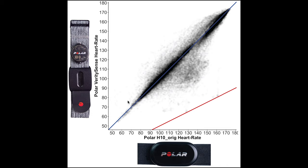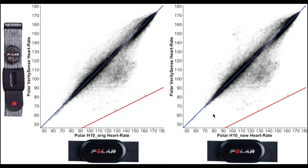As you can see, overall there is very good agreement between the Verity Sense and the ECG chest strap, since most points are along the blue line. Only in the lower to middle heart rate ranges do we see some deviations, where the Verity Sense detected a too-low heart rate. To make sure the reference was consistent, I made the same plot for the second Polar H10 I wore at the same time. These two plots look more or less identical, and we see the same slight deviation in the middle to low heart rate ranges.